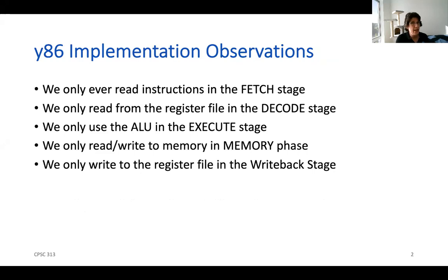We only read the register file in the decode stage. We only use the ALU in the execute stage, and we only read and write to memory in the memory stage. And then we only write to the register file in the writeback stage.